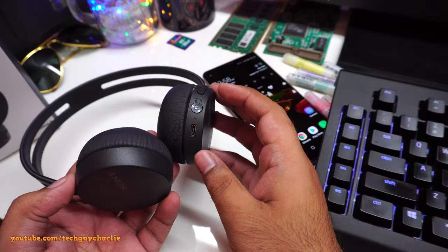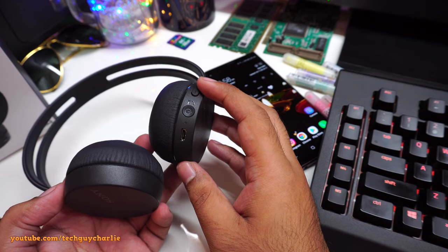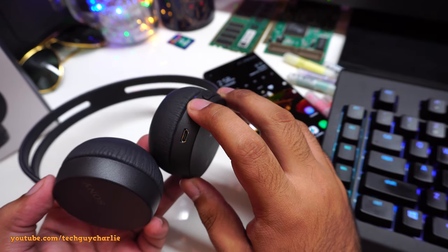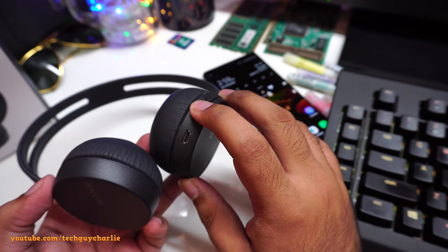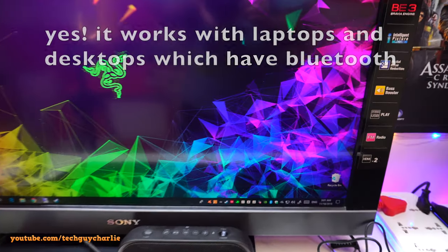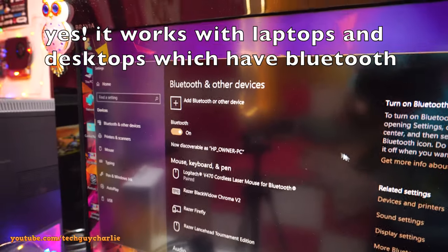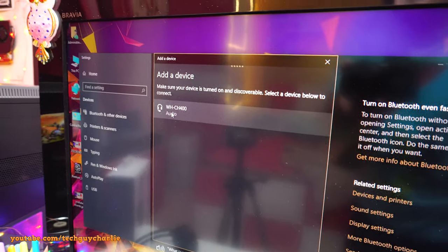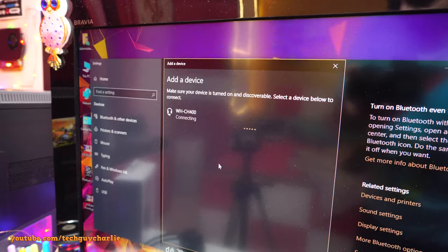What if you want to pair with another device that doesn't have NFC? Press and hold the power button until the LED alternates between red and blue — that takes about seven seconds, and it's back in pairing mode. On your PC, go to Bluetooth settings, select 'Add a Bluetooth or other device', tap Bluetooth, and wait. It detected the WH-CH400 very quickly.